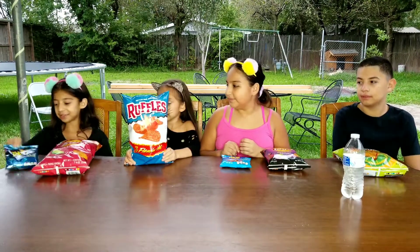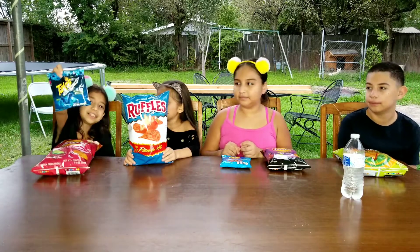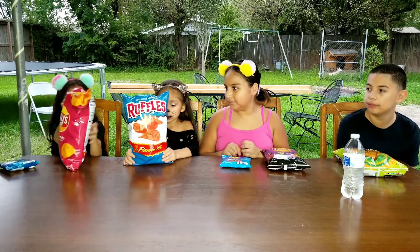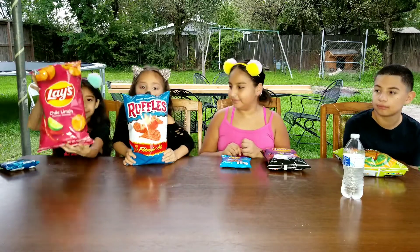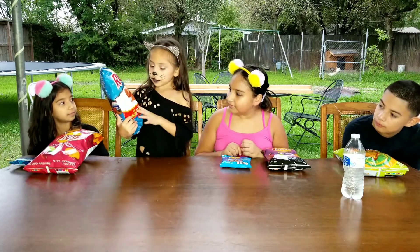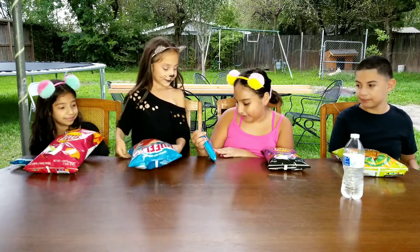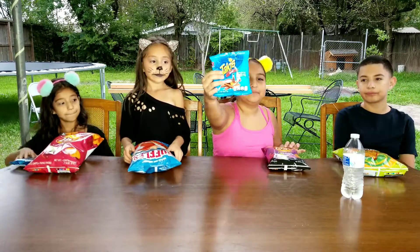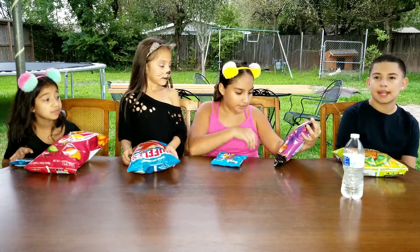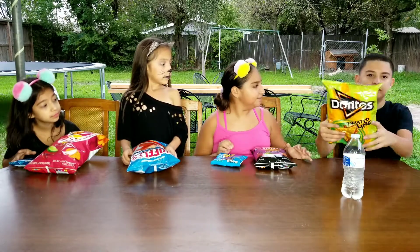So the chips we have are Takis Blue Heat Hot Chili Pepper, and then we also have Lay's Chile Limon, and we have the Ruffles Flamin' Hot, and we got the Takis Wild Spicy Buffalo Tortilla Chips, and we got the Lay's Flamin' Hot Dill Pickle Flavor, and we got the Doritos Twisted Lime.